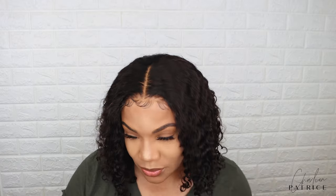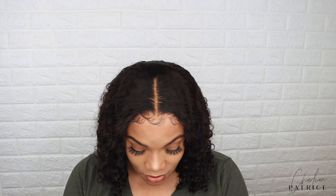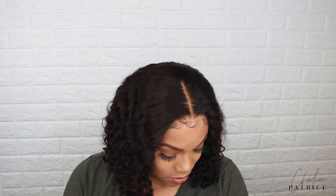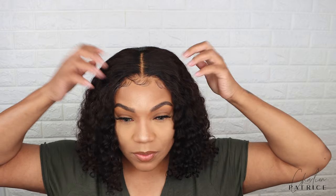So this wig is very convenient — you can just throw it on and go. You don't need any glue or anything like that and your edges are protected. So this is the final look. I really didn't have to do much. I didn't even have to speed up the video because it was just so simple and easy. I just threw it on, cut the lace, and go. This wig is definitely going to be in rotation as an everyday wear wig because it's so easy to maintain.